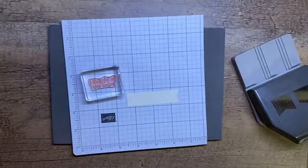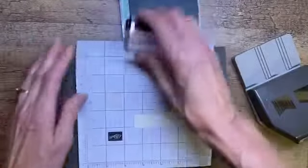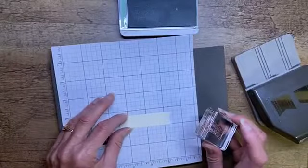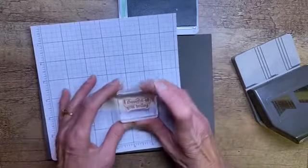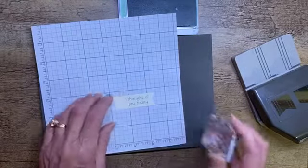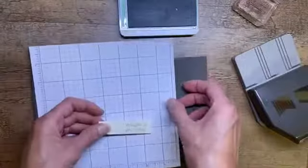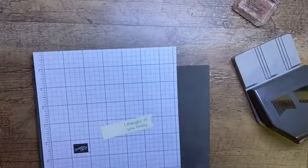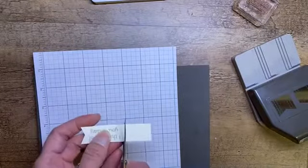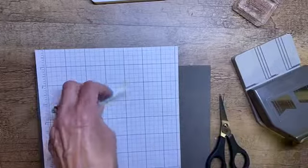I'm going to grab my Mint Macaron ink pad, because that is the color we're using today. Let's just ink that up. I have a dog barking outside my door — I'm not opening it. Actually, I think there must be a cat situation. Sorry if you can hear that. There, I've got my sentiment stamped in Mint Macaron.